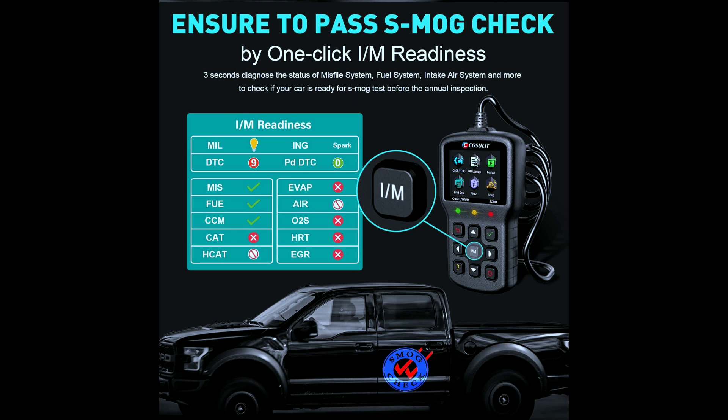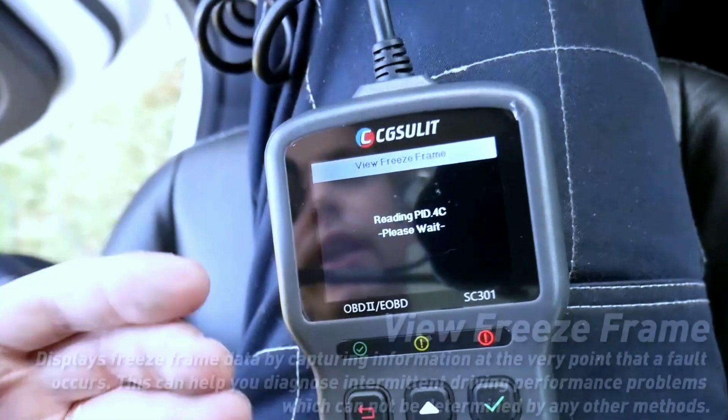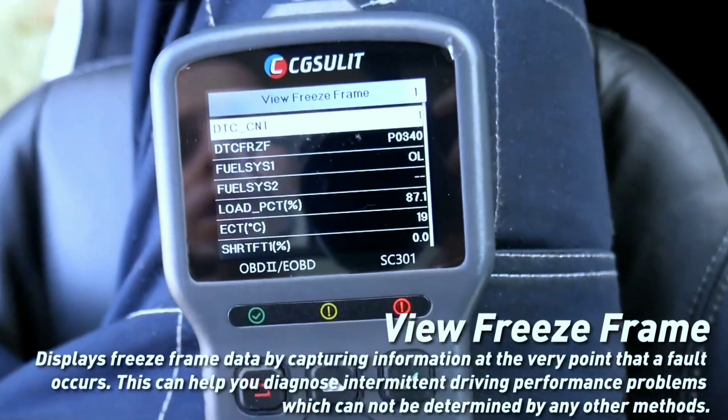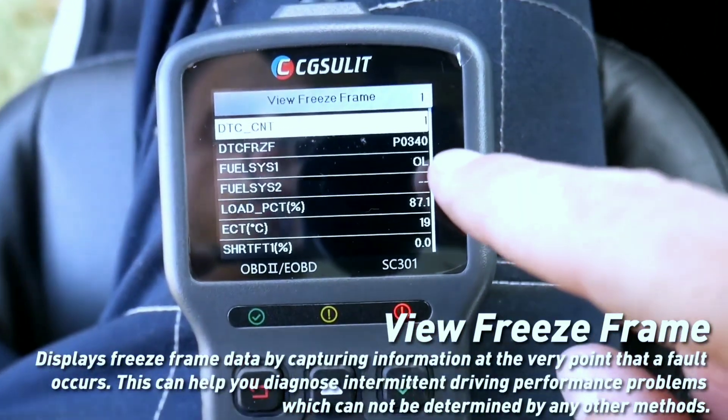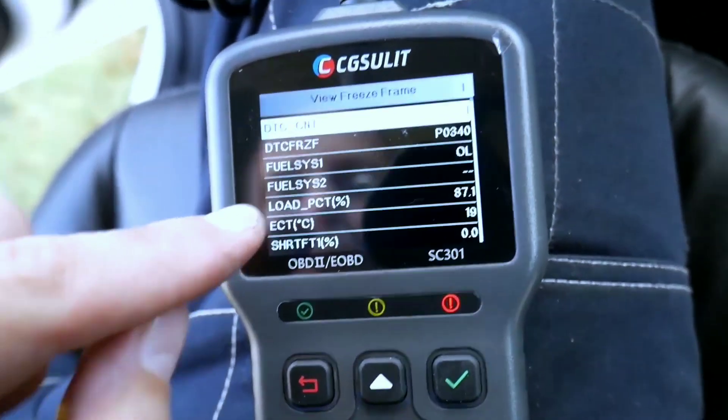One-click smog check — worried about emissions? The SC301 tells you if your car is ready to pass inspection, saving you time and money. Freeze-frame data: like a detective examining the crime scene, this feature captures the exact conditions when the engine light came on, pinpointing the culprit.